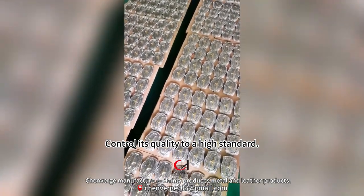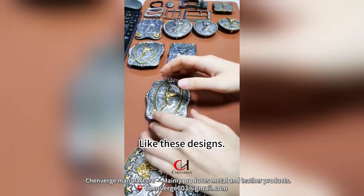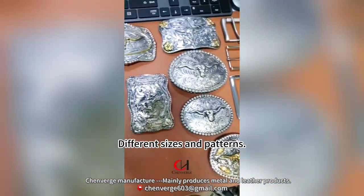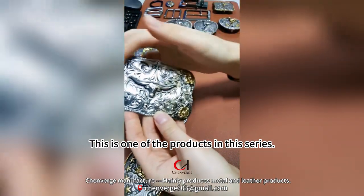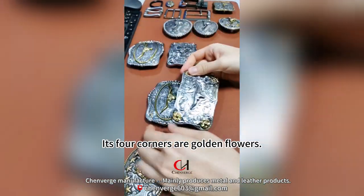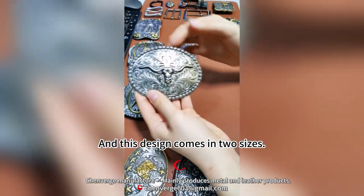It is made using both machine and hand production, controlling quality to a high standard. There are many similar products in this series with different sizes and patterns. One product in this series features golden flowers at its four corners, and comes in two sizes.